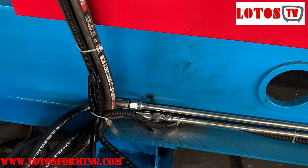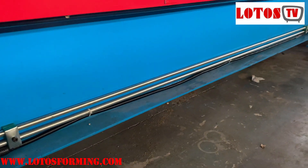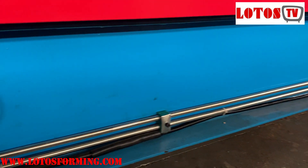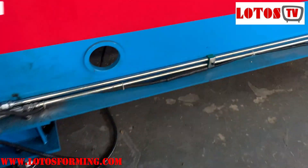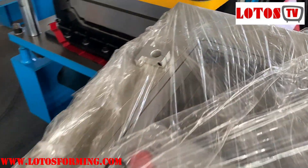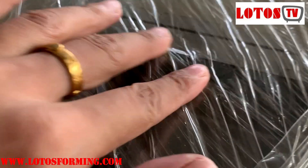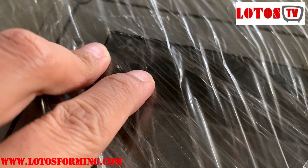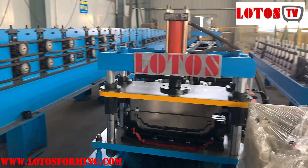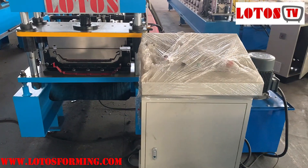This is our oil pipe. You can check we have all controls regulated on the machine body. This is our operation cabinet. We use the Mitsubishi control system. So this is the whole view of our double lock standing seam machine.